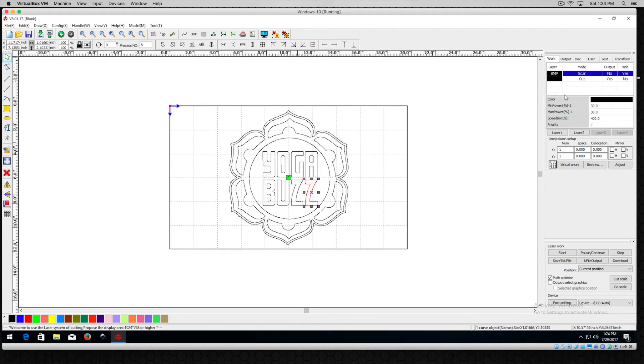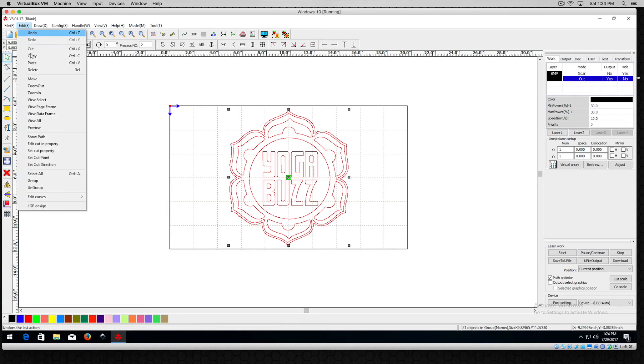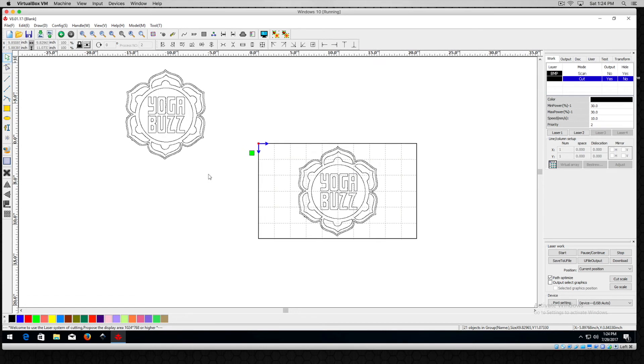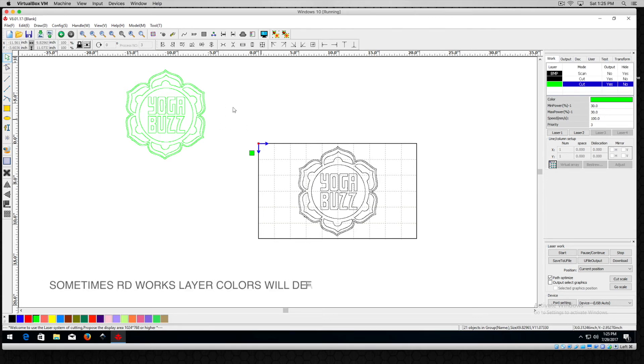I want to show you something interesting that happens when you do an image trace and want to add one more cut layer. I'll select all my vectors and do a Group. Then I'll select all of them again, do a Copy and a Paste — they'll show up outside the canvas somewhere. I'll grab all of those, make sure they're grouped by clicking the group icon, then switch them to a different color — I'll choose green. Just be aware that this may default to green the next time you open RD Works.